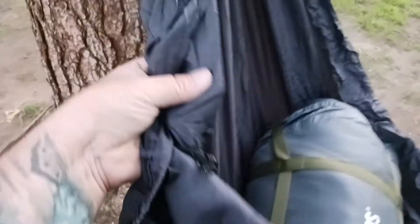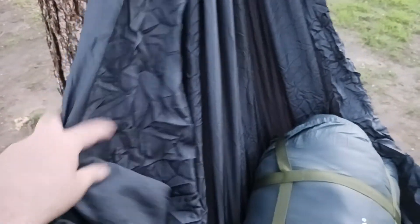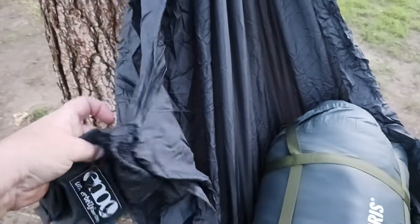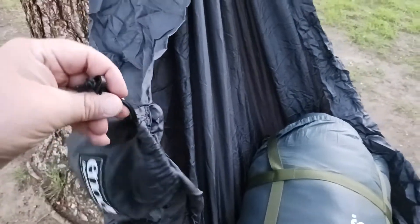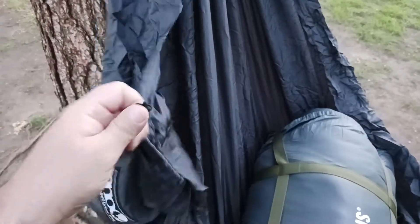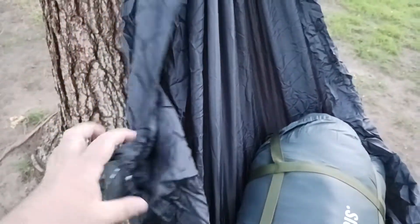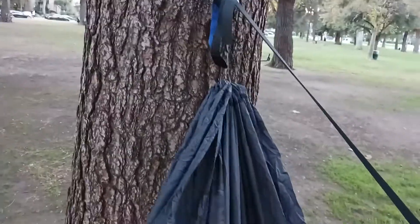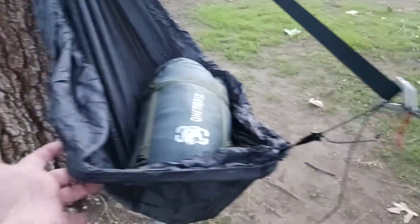This is pretty good thick material, all things considered. It all stuffs back into its own self — it stuffs back into this bag. It's got a nice little pull-stitch cord with a cinch. It folds down into next to nothing. For being able to hang this and have a place to just put stuff in, it's great.